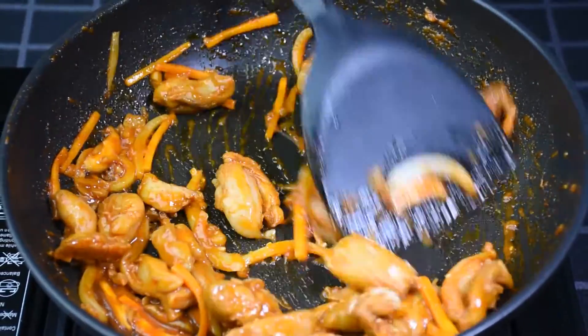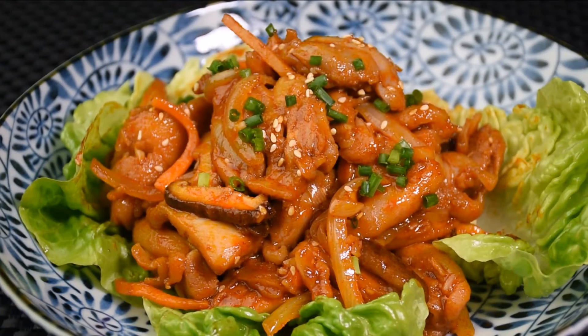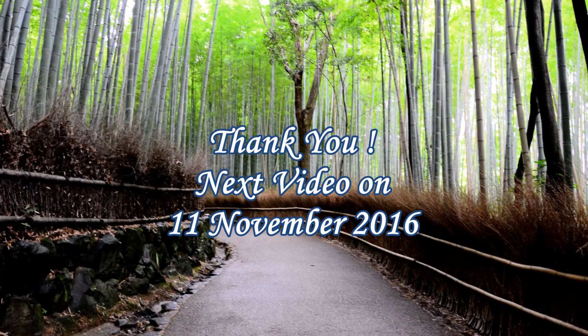I like to eat Korean Spicy Chicken with either rice or lettuce. Hope you like this recipe. Subscribe — I'll be back. Thank you and see you in 6 weeks time.